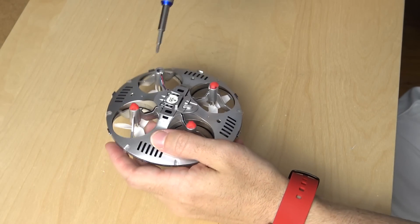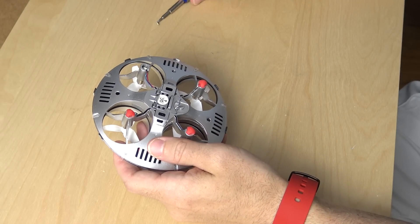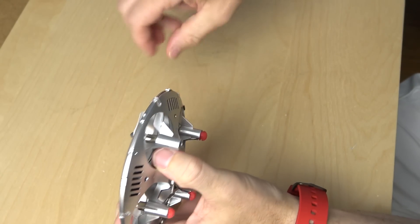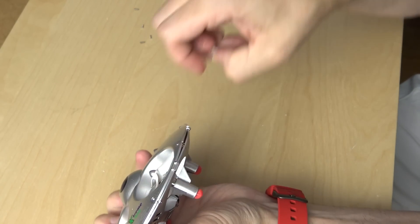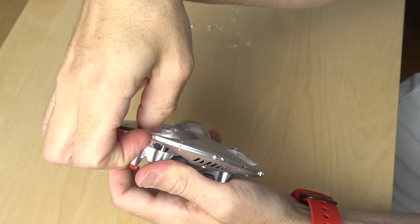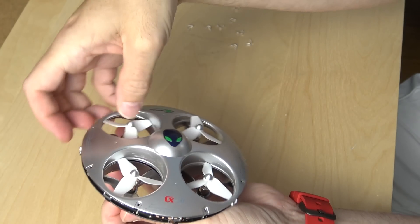To take apart the CX-31, you first flip it over. You'll find that there are four screws in the bottom — just take those out with a small screwdriver. You're not actually able to take the canopy off quite yet, because every single LED around the device has a little plastic clip over it you have to remove first. They come off pretty easily — I just pulled them off with my fingernails, and there are eight of those. Then you'll notice there are clips holding the top and bottom of the UFO canopy together, so just gently pry those apart and the top should come off.